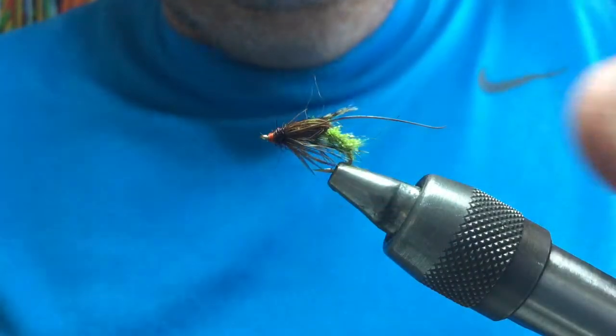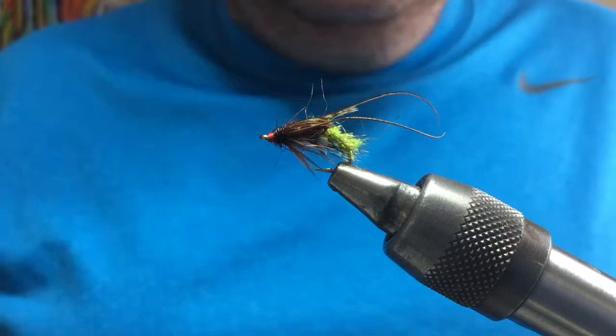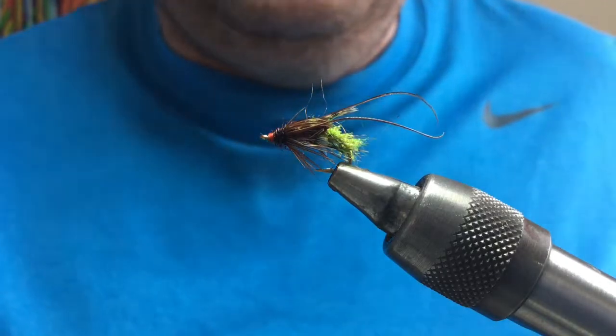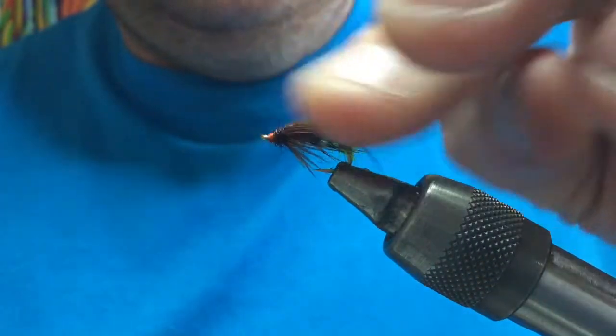Going to look at another wee fly here today — a wee hatching sedge pupa. Loads of them on the loch, loads of them on the rivers, lochs and lakes all over the place. Great wee fly for the summer nights.